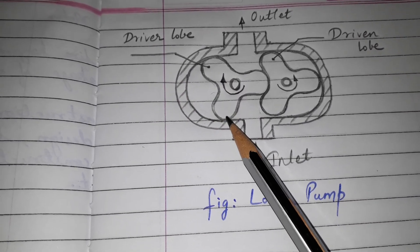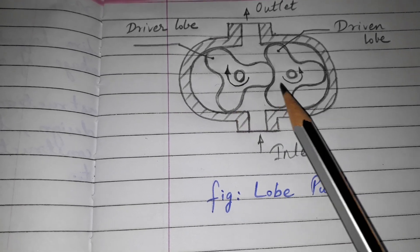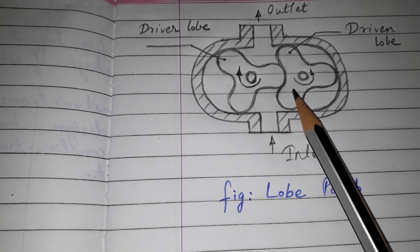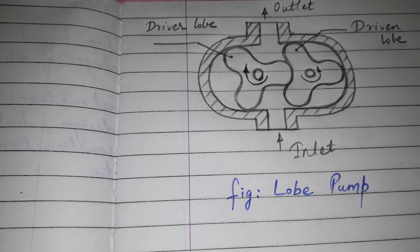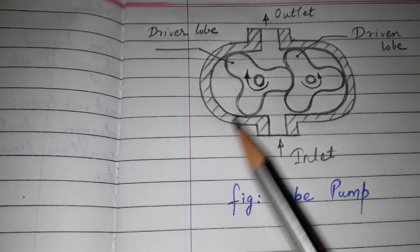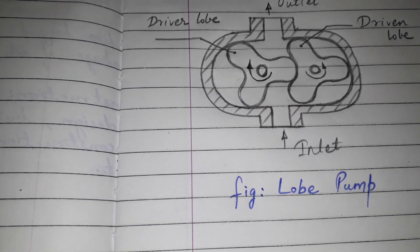This pump is similar to the external gear pump. It consists of two rotors — one is driver and the other is driven. These rotors have very less number of teeth; it may be two, three, or four, and they are in mesh with each other. Due to less number of teeth, higher discharge is achieved.